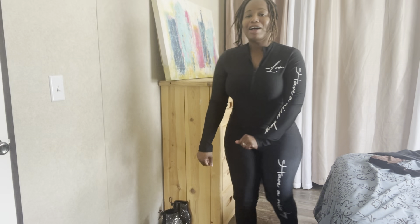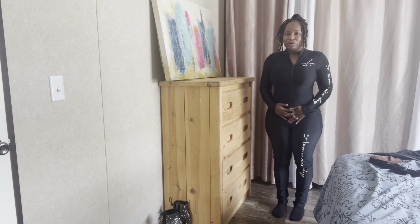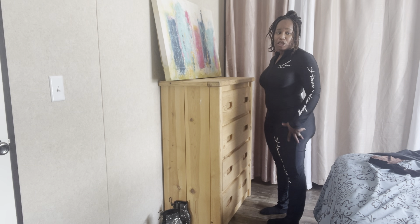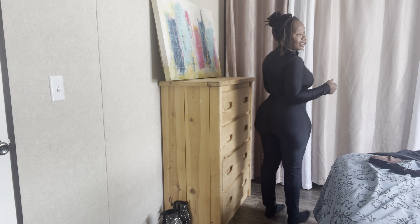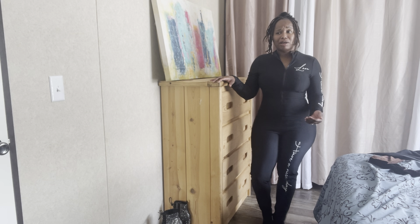Outfit number three is another one-piece jumpsuit. It says 'love' right here and 'have a nice day' down the sleeve and down the pants leg. It is stretchy with that spandex material, very comfortable. I have a little extra room on the sleeve and at the bottom because I'm short. This is a medium — I could have probably gone for a small because I do have plenty of space, but I like what it feels like on me and I have breathing space, so that's a plus. From the side and from the back it still sits nice. I would give it definitely an eight out of ten on comfortability.